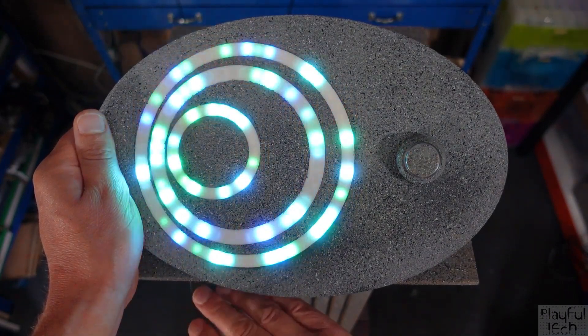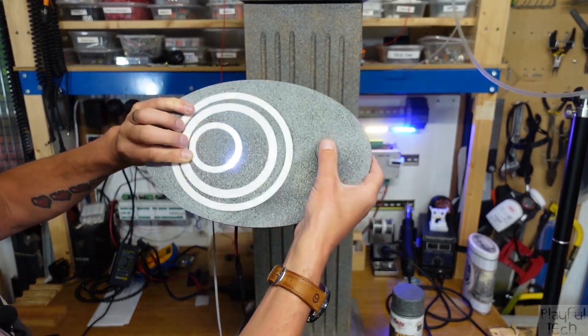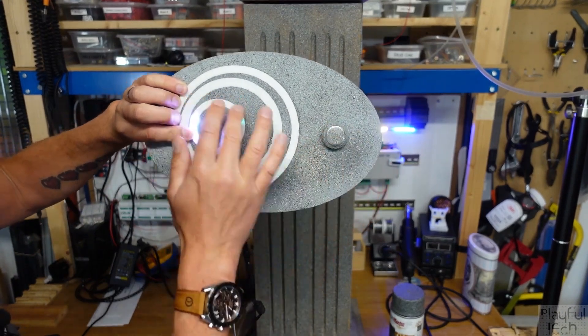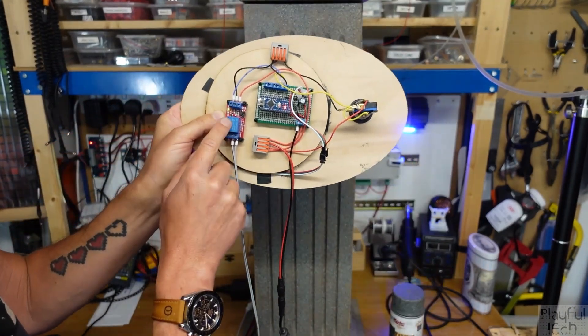The design uses an arcade button, addressable LED rings, an Arduino, and a relay module. It's a relatively low-cost, low-complexity build, but what you get is so fun and interesting and can be adapted in a bunch of different ways.